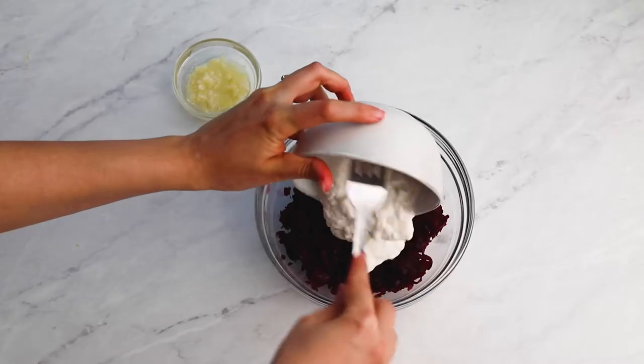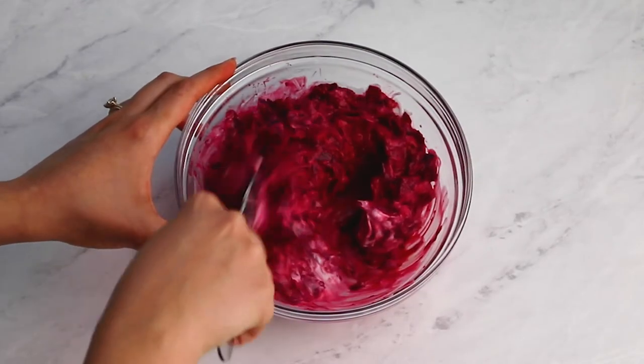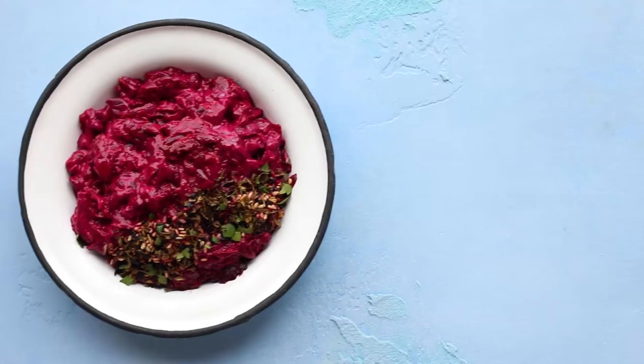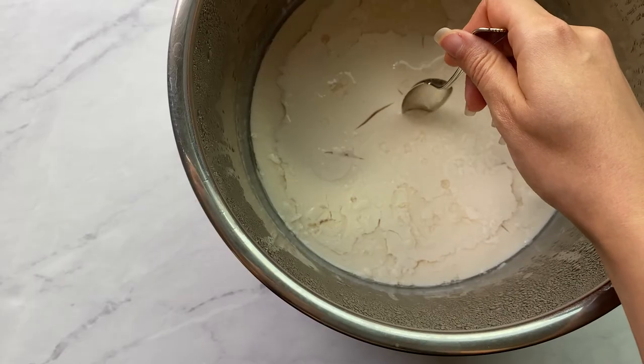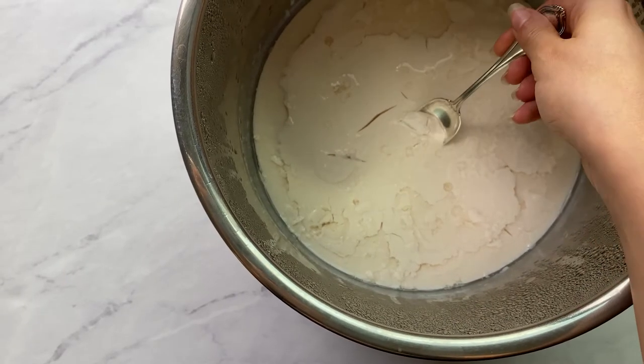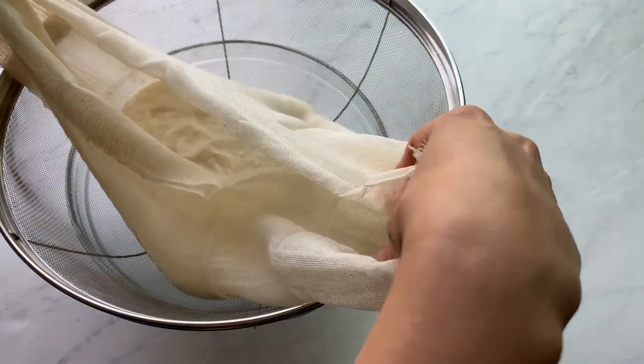Mix everything thoroughly and garnish with nigella and sesame seeds, dried mint and parsley to serve. If you don't have access to plant-based yogurt, check out the link where I show you how you can make your own yogurt with a starter culture.